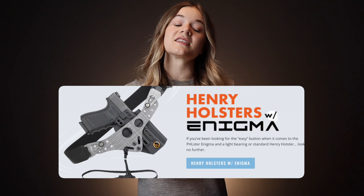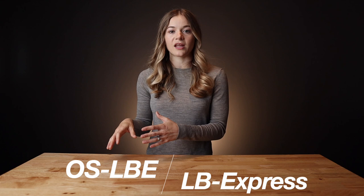If you would still like to go the pre-assembled route, go check out our friends over at Henry Holsters to see if they have a pre-assembled light bearing Enigma available for your light and gun combination. If you still have questions about the light bearing Express versus the open source light bearing Enigma, go check out the blog article linked below, where we address some of the commonly asked questions about the two.